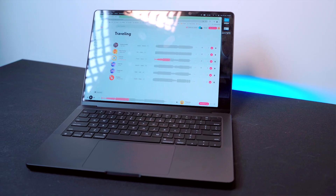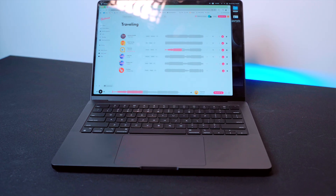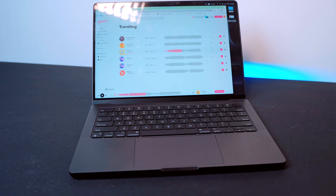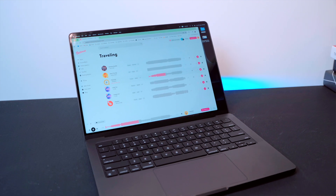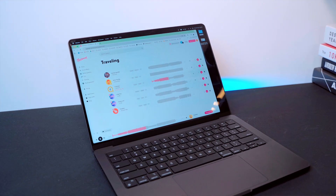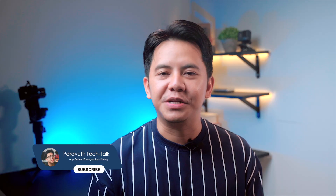Now let's talk about something that really surprised me: the speakers. I've been using MacBook Pros since 2014 and the sound quality has always been good, but this new 14-inch MacBook Pro with the M4 chip takes it to the next level. Apple updated the speakers on this model and honestly they are incredible. Let's play a bit of music here so that you can be one of the judges.